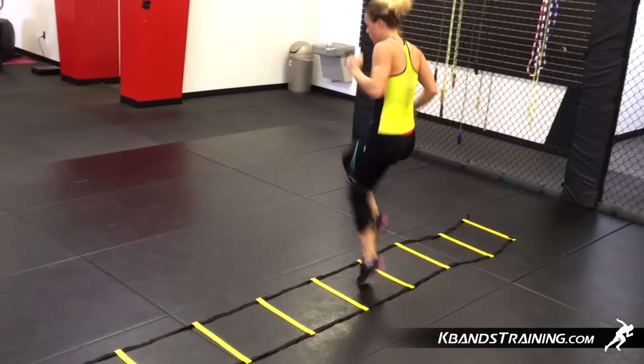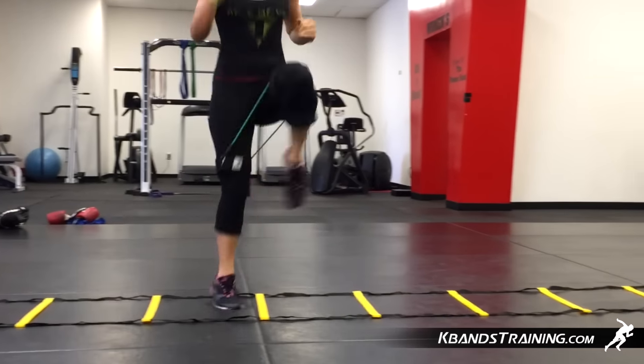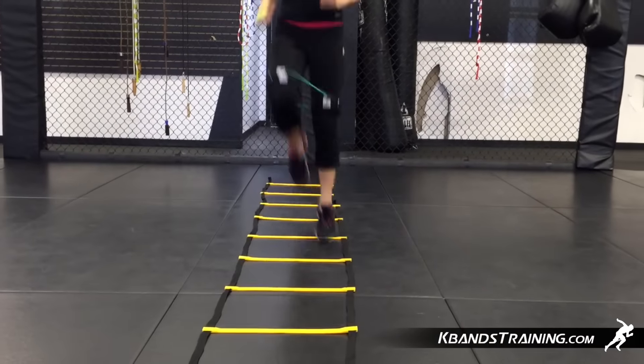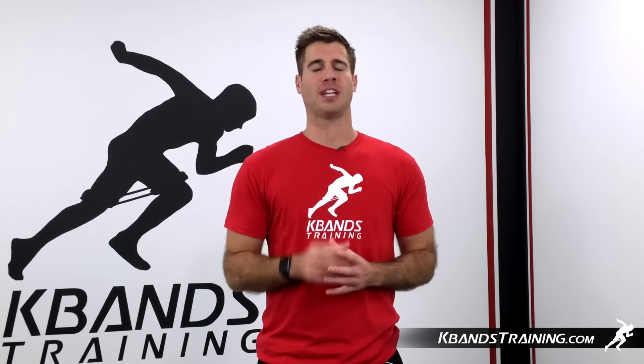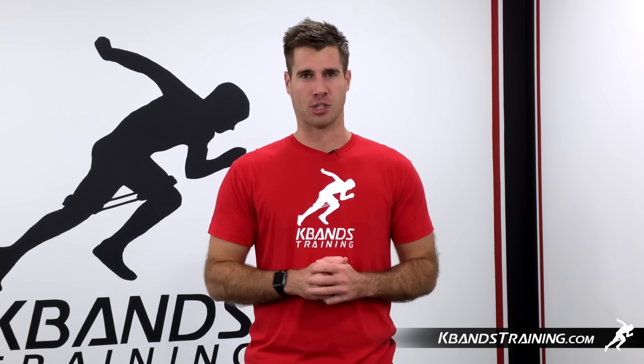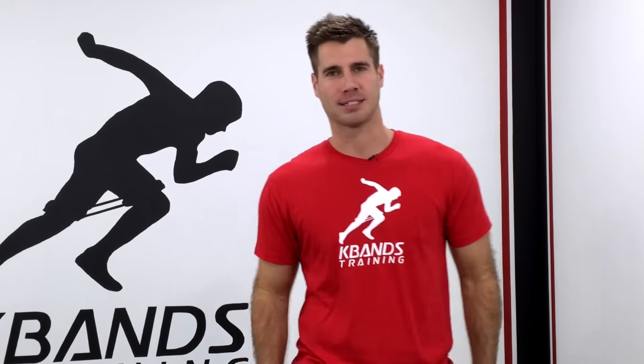Remember, when it comes to contact sports, we don't want to jump directly into them. We've got to get our heart rate up a little bit and get your body moving before you begin. When you're looking to get more explosive kicks or move softer on your feet, head to kbandstraining.com and check out the training section. We've got a lot of drills that can help you stay light on your feet and build power on your kicks.